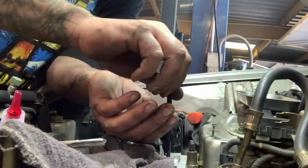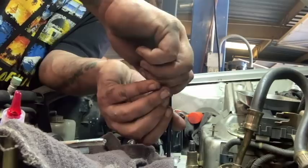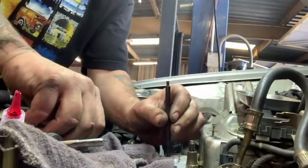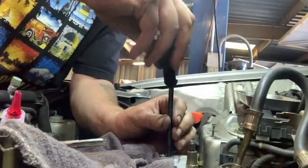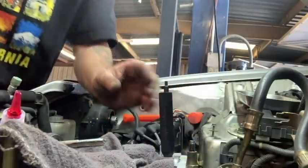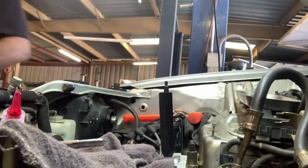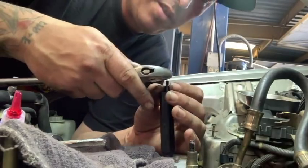Now we've got the tap in, so we're going to go ahead and run the coil like so. Then we'll put our fancy little apparatus on here and get it all twisted nice and good. Usually the way I run these little guys in is with a little crescent wrench.